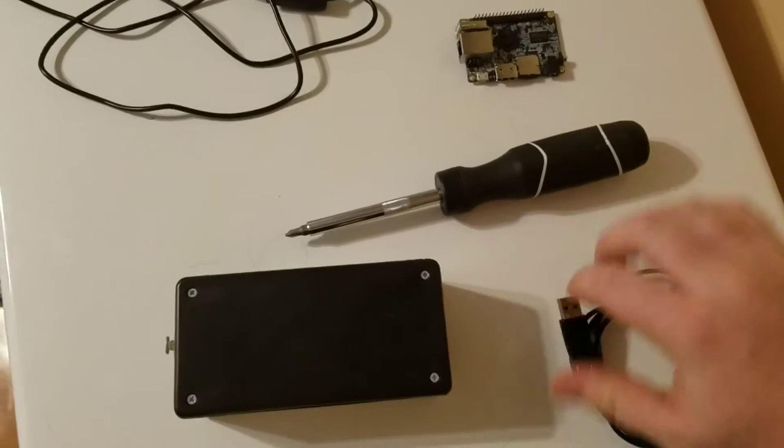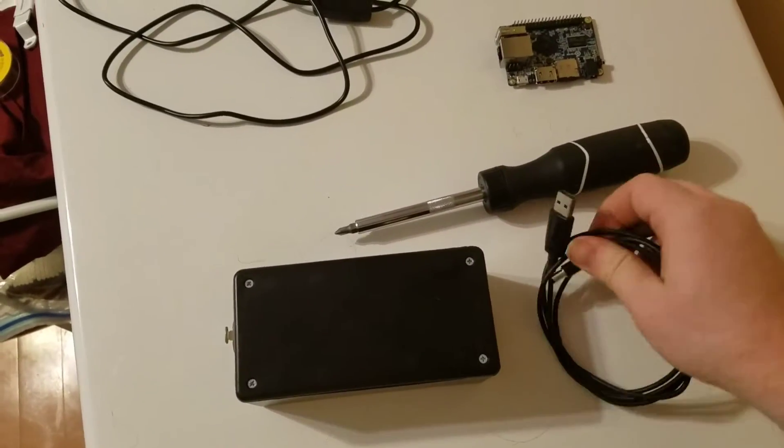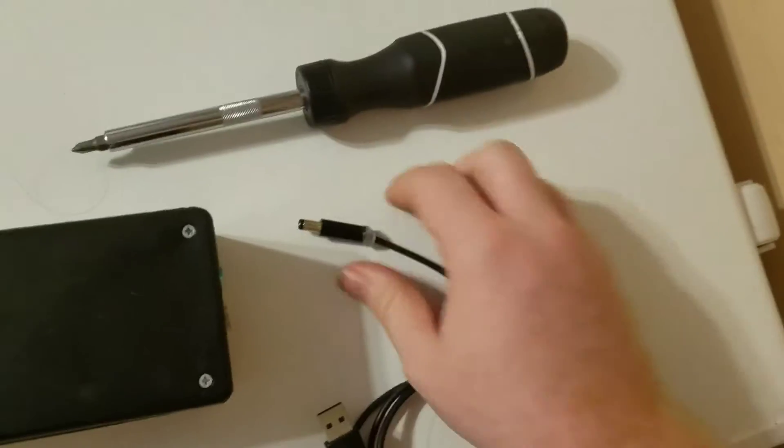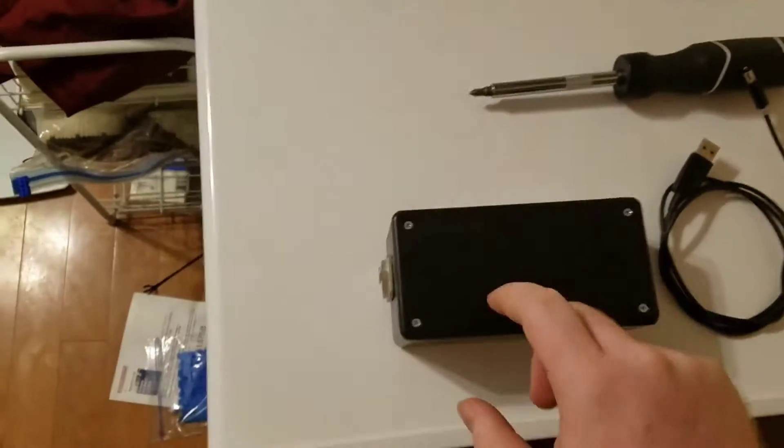The cable has USB on one end and a barrel plug on the other end for easy connections. These connectors are commonly available at Radio Shack. I want to show you some streamlines I'm going to be doing to improve this project.